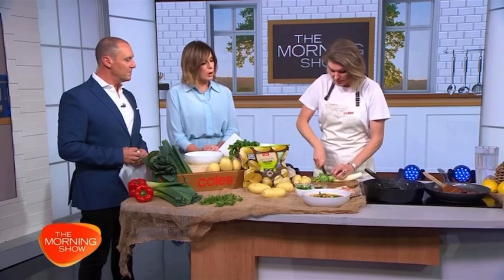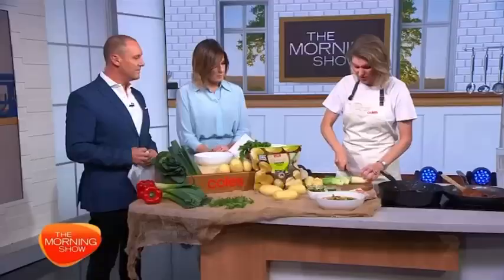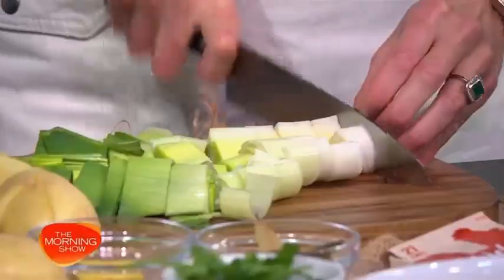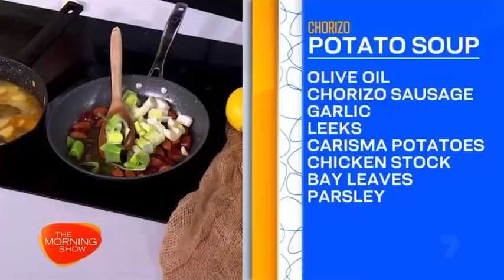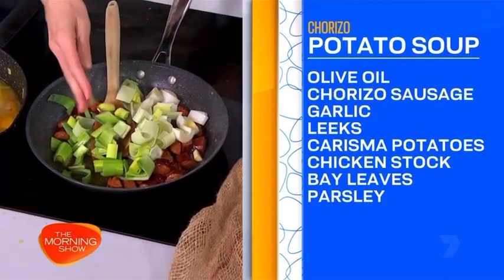So we're using the whole leek — the green bits as well? Yeah, I cut the very top green bits off, but I don't mind some of the green. And with cost of living, anything you're throwing out from Coles — money in the bin — yeah. We just chunkily cut that up. Normally with leek and potato soup it's cooked down and then blended, but we love a chunky cut too — we're all about rustic, and people are busy.